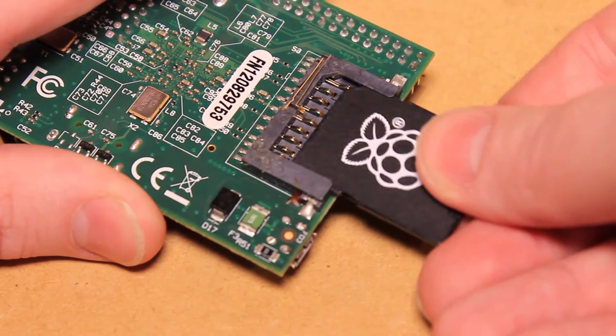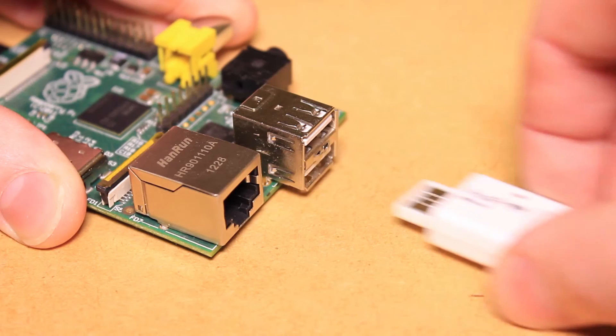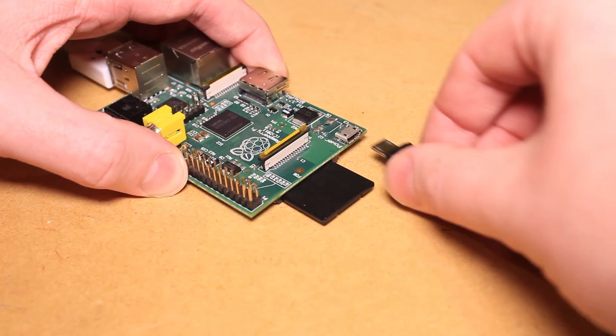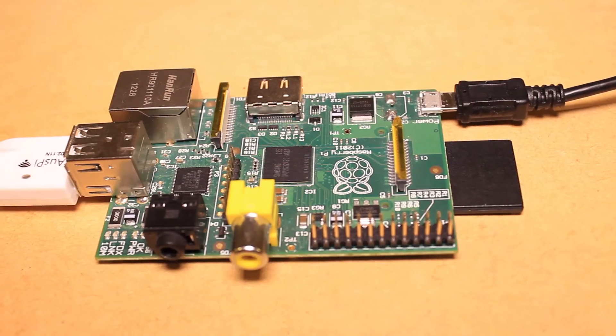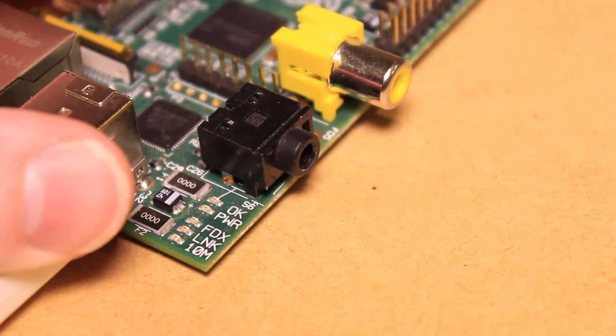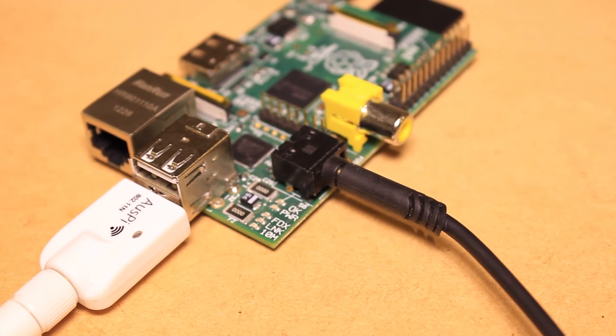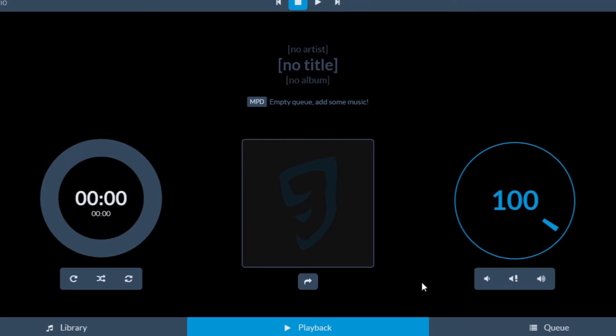To begin, I'll be inserting the SD card into the Pi, then connect it to a network, connect it to power, then connect the audio cable to the Pi and speaker system. We can then enter our Pi's IP address into a web browser and set up our media with the Rune Audio application.